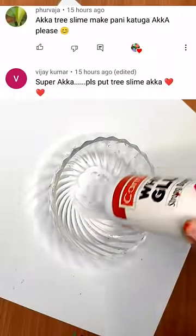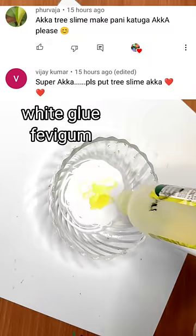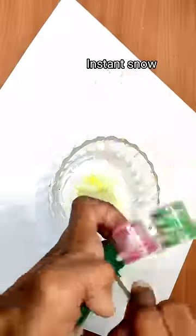This is an interesting slime that we will try to make — a tree slime in a different video. In the bowl, we add white glue. Next, we add some instant snow.